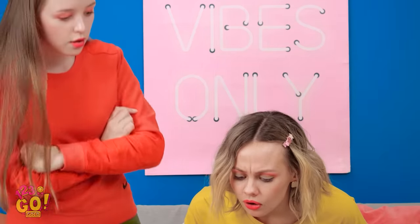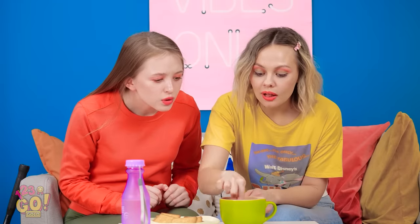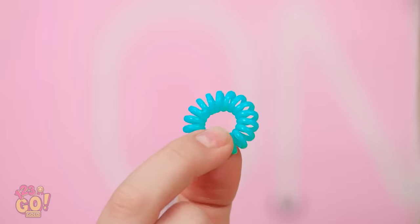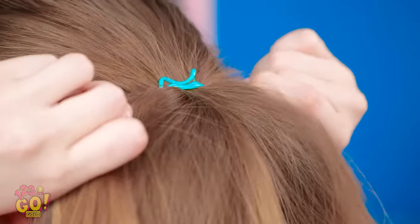Hey, my tea! Lily, get your butt over here! Your hair tie is doing something funky in there! The hot tea made it shrink back down! Careful there! Who knew this thing could get so small again? Thanks, Vicky! Now I can keep my hair out of my face during tennis practice! That looks way better than before!